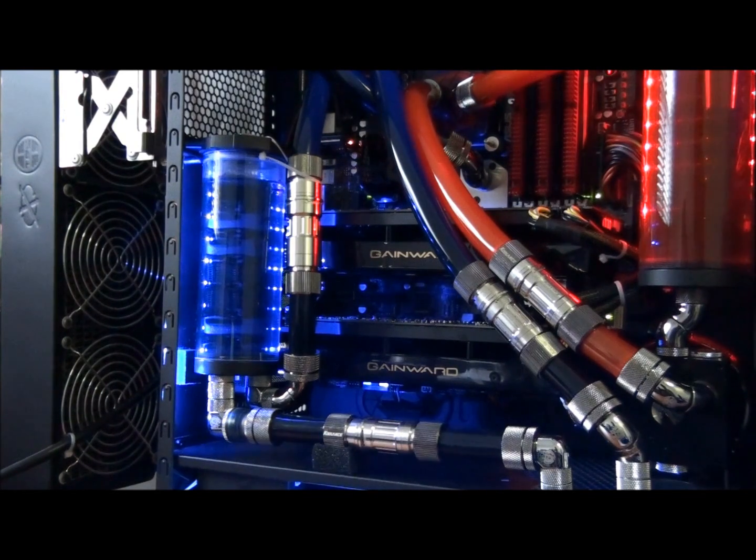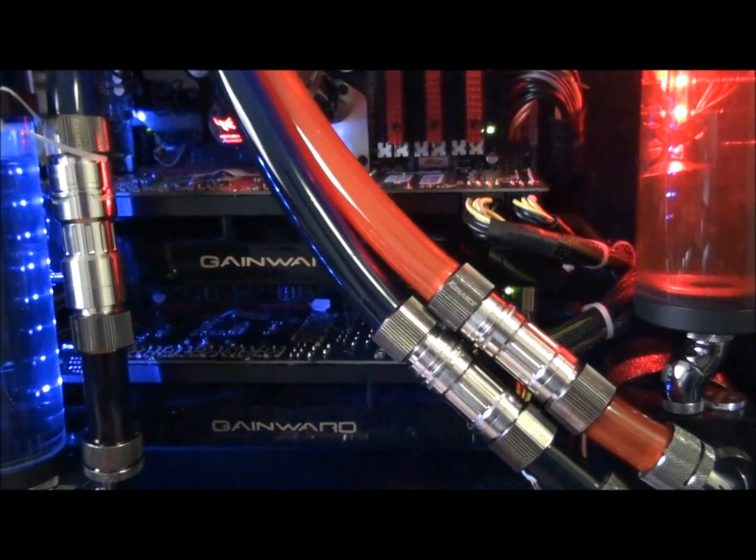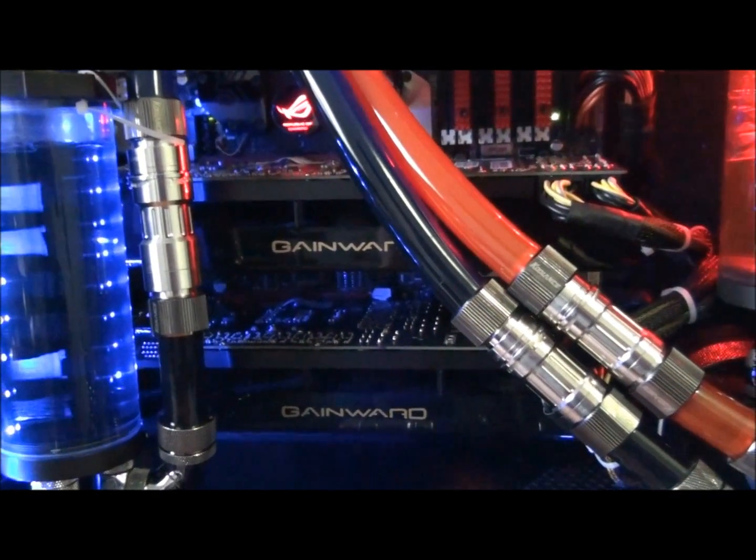I'll just give you a quick listen to the cards — they've been idling for a good long time. So that's at idle. Keep in mind it's SLI, so it'll be a little bit louder. I can't hear the cards at all — they are absolutely silent at idle in my opinion. Background noise easily drowns them out, though there is noise pollution from the other fans in this machine.